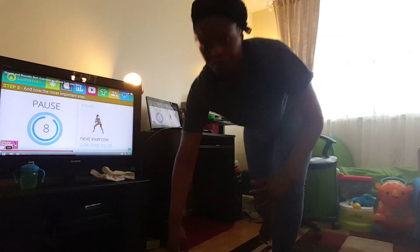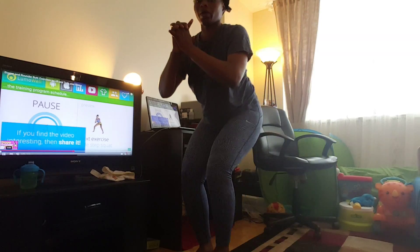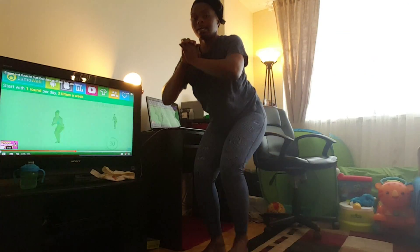Next exercise: sidestep squat. If you find the video interesting, then share it. 3, 2, 1. Ready? Go!